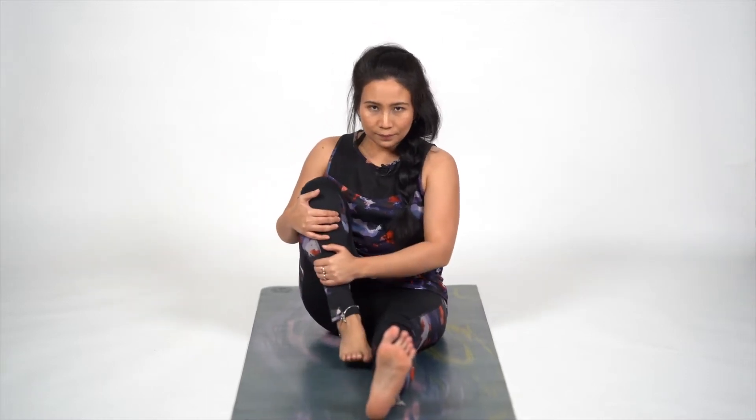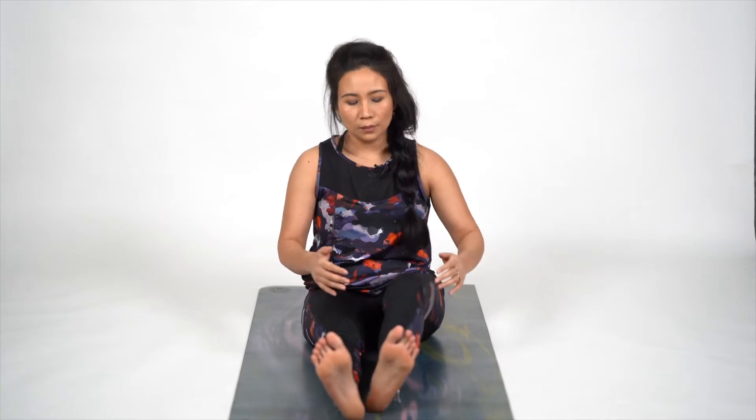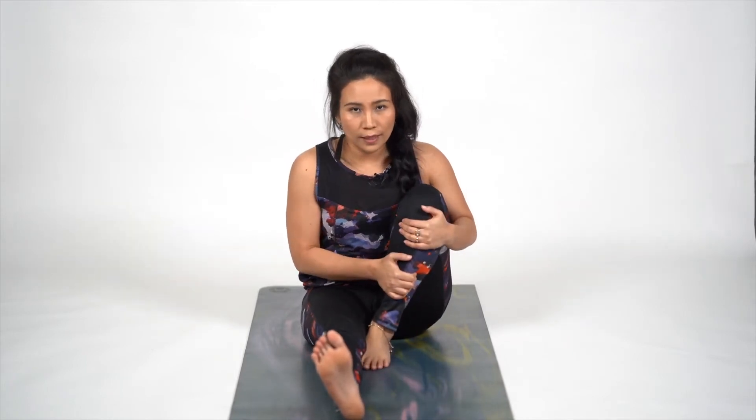Pranam, Namo Adesh. Today we are going to do Ardhamat Sendra Asana and some of its variations. So let's start — bring your legs out, fold your right leg and release. We are going to start with some gentle warm-up to get ready for the asana.